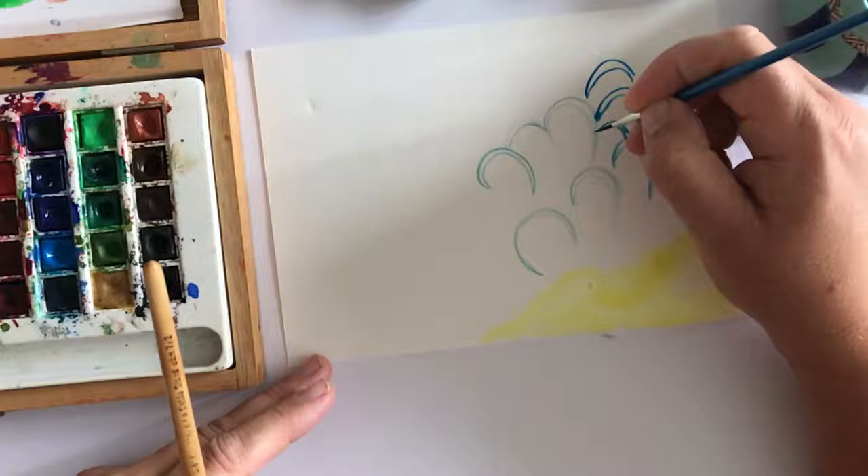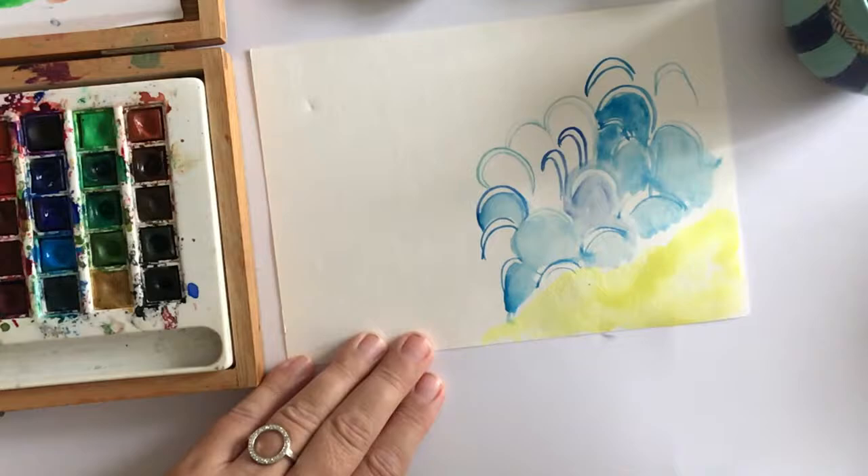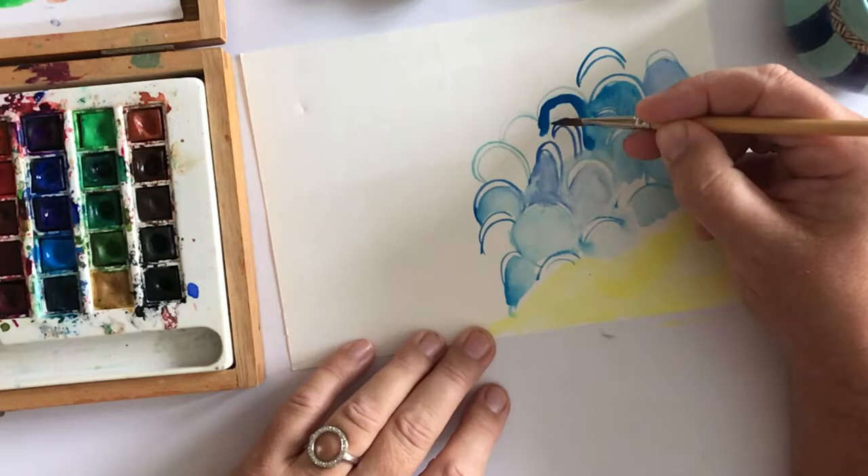I'm starting off with spaces, so I'm painting tiny curls of white and then I'm going to paint around them so I have light in my sea, which will give it a little bit of interest. I'm using all the blues in my paint palette and then I'm going to start adding in some greens.